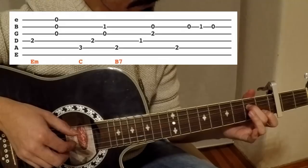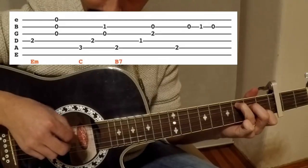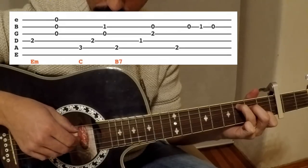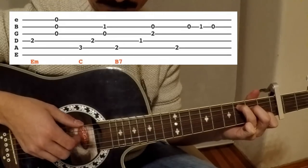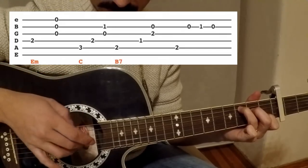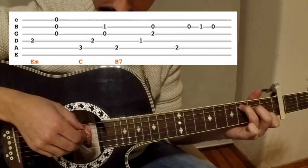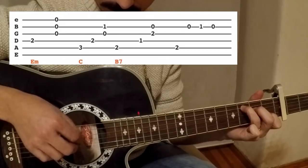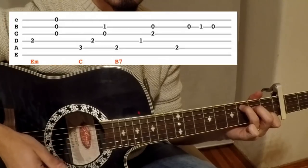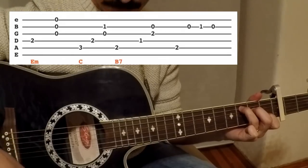The second chord is C. You push C — one, two — and this time the two strings with your middle and ring fingers. You can follow the tab after this video and you can see which notes I pushed.